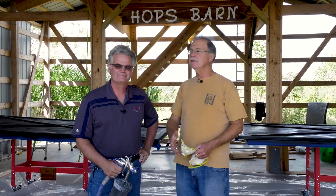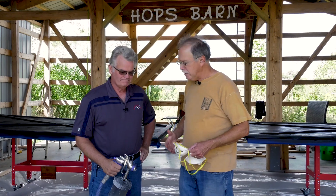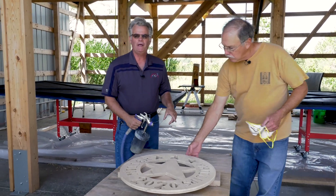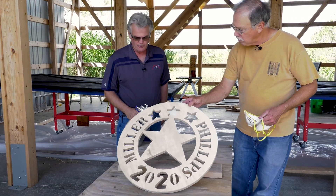Tom Monahan from General Finishes. Tell us what we need to know today — what are you spraying and why? I'm going to spray this with lamp black milk paint just to give it a good solid base color.